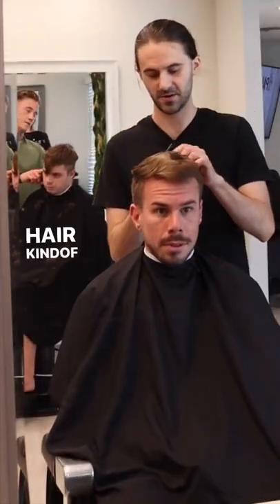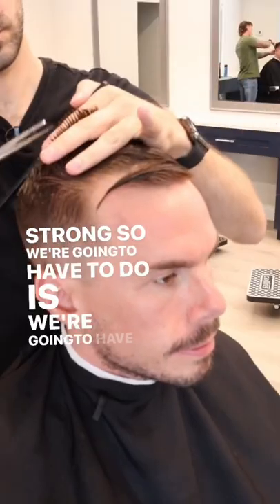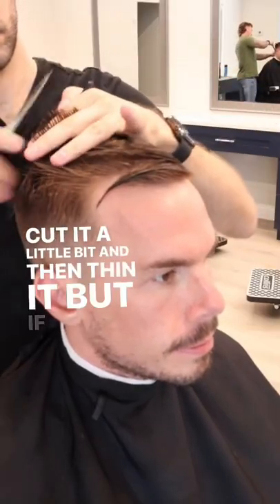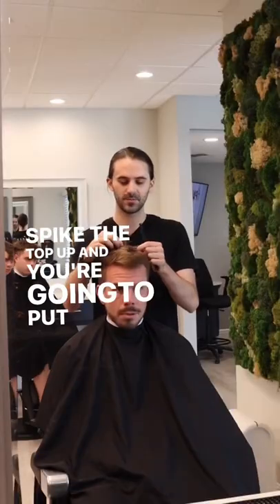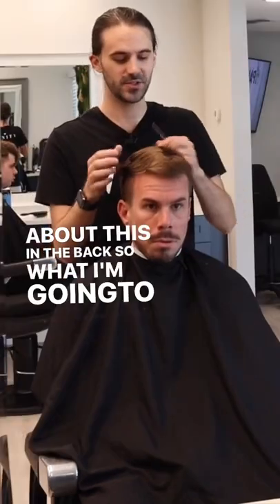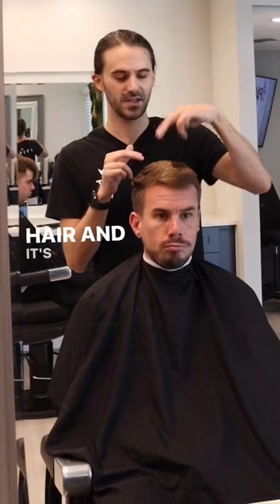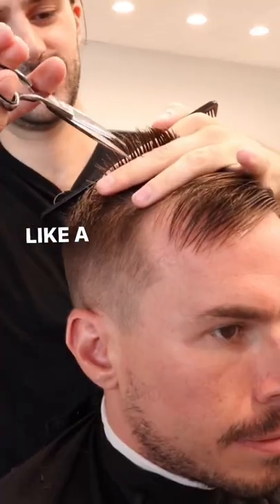What's happening back here is the hair kind of starts to whirl in the back, so it's very strong. What we're going to have to do is cut it a little bit and then thin it. But if you're going to spike the top up and put a textured look to the top, you really don't have to worry too much about this in the back. So what I'm going to do is point cut the top of the hair, and it's going to act like a crutch and stand up a little bit easier on its own.